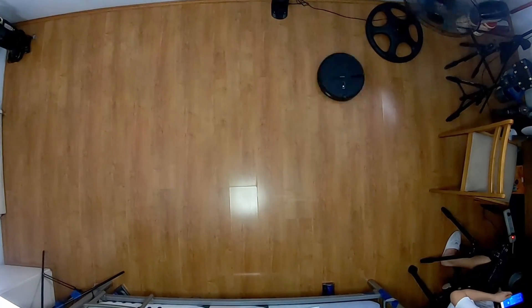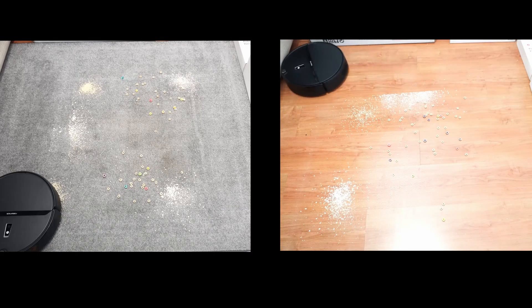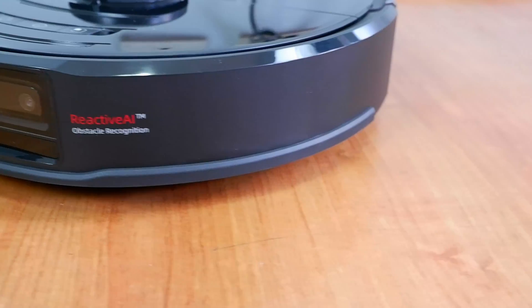To find out, I put it through a series of tests with navigation, cleaning performance, and much more. The E4 is part of Roborock's new batch of robot vacuums that also include the S5 Max, S6 Pure, and S6 Max B.